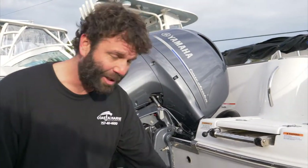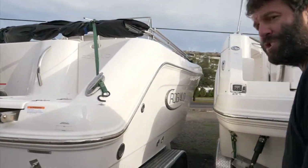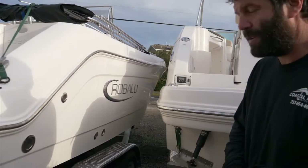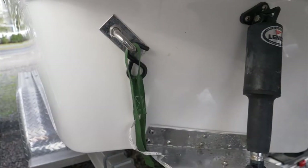A couple more tips when you're trailering that boat: we want to make sure your trailer lights are working — that's a big one, you don't want to get pulled over by the police and get a ticket. Also always check your tire pressure. That's gonna be a biggie — you definitely don't want to get the weight of the boat on there and then have those tires go, because that would not be good.